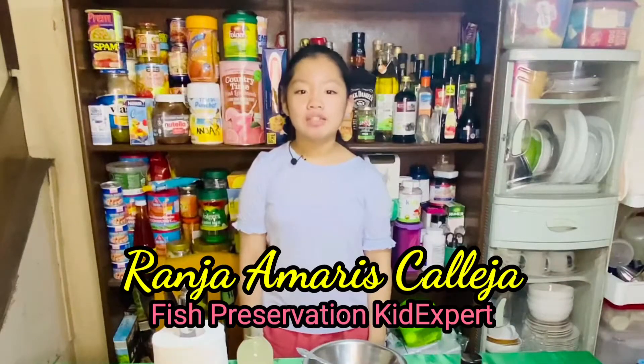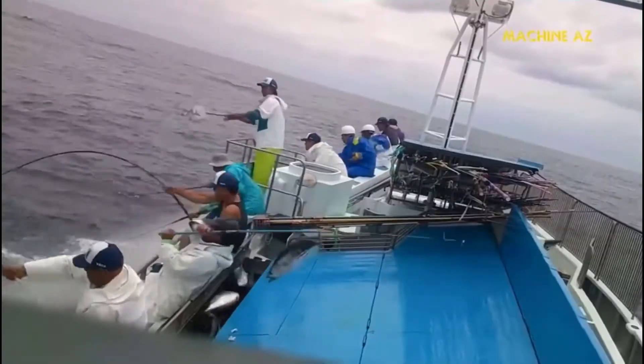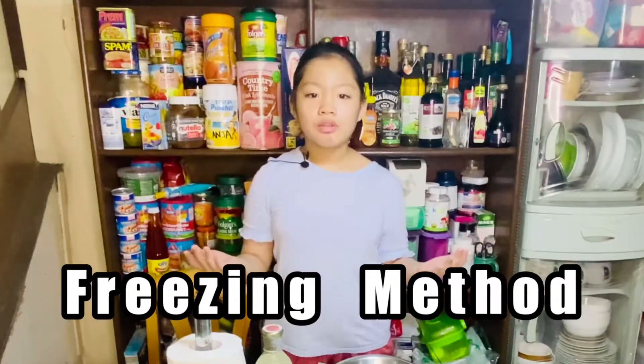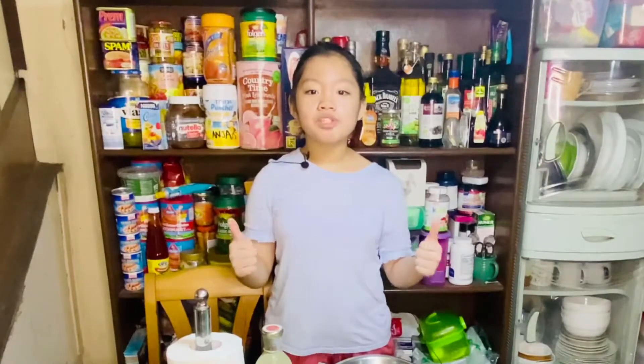Hey guys, this is Rania. Today, I will show you the simplest, most convenient, and most highly recommended method of all fish preservation: the freezing method — freezing fish without the freezer burn. Top quality fresh fish are essential for fish preservation. Of all flesh foods, fish is the most susceptible to tissue decomposition.